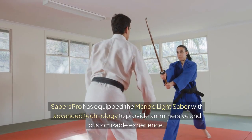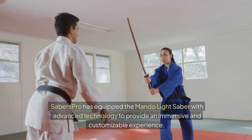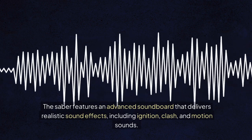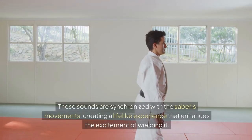Saber's Pro has equipped the Mondo Lightsaber with advanced technology to provide an immersive and customizable experience. The saber features an advanced soundboard that delivers realistic sound effects, including ignition, clash, and motion sounds.